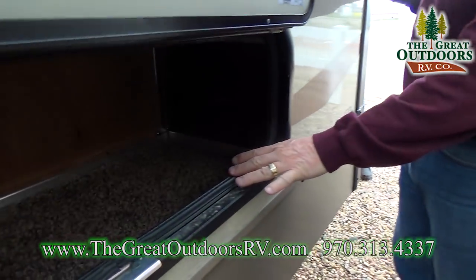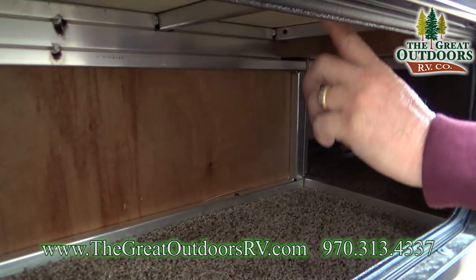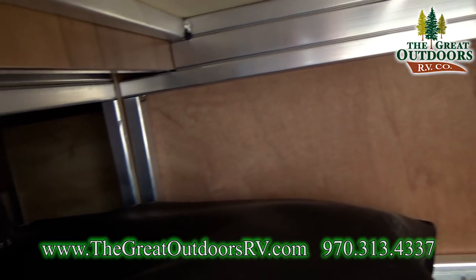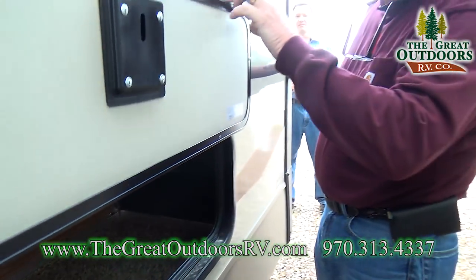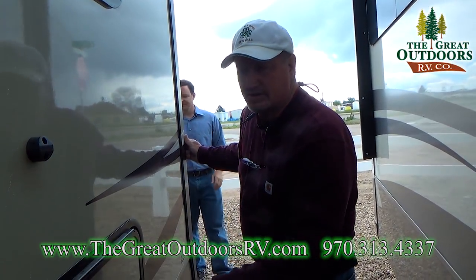Right here you'll find storage that's all aluminum framed, and this is under the dinette. They try to utilize every inch so that you have more storage than you need.